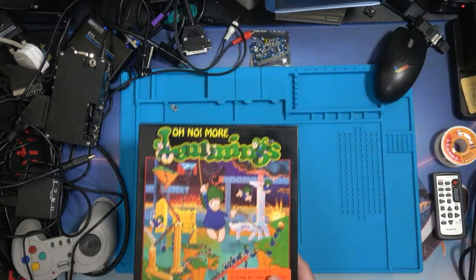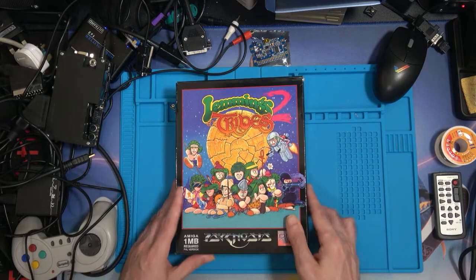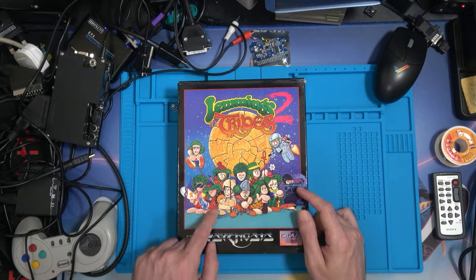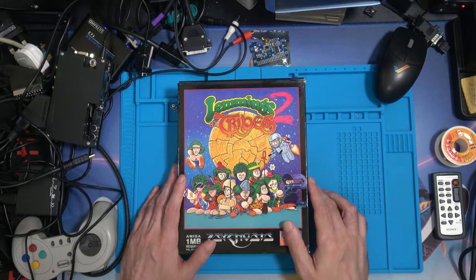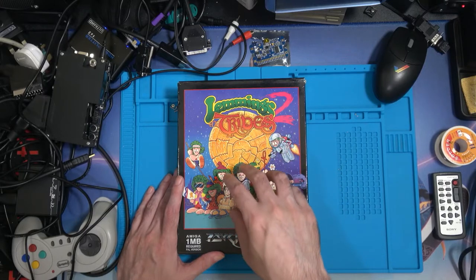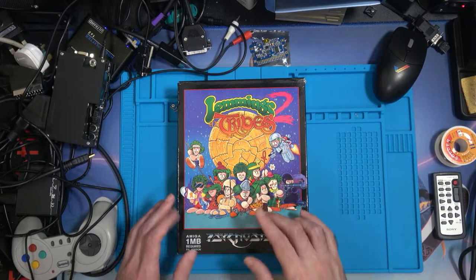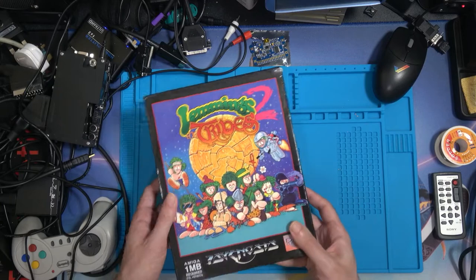And then there was Lemmings again — we move on to Lemmings 2: The Tribes, which, as you can see, has lots of different types of lemmings: surfers, Scots, clowns, cavemen, spacemen — all that sort of thing to make things a lot more difficult. You had to learn different skills, with different icons making you do different things, and it's a lot more difficult than the original game.